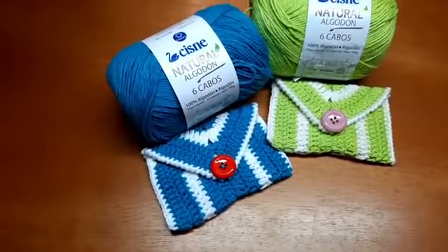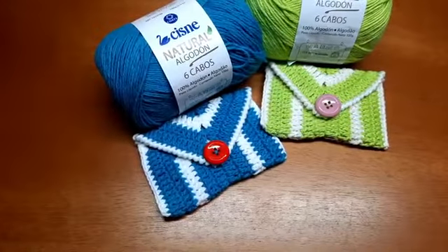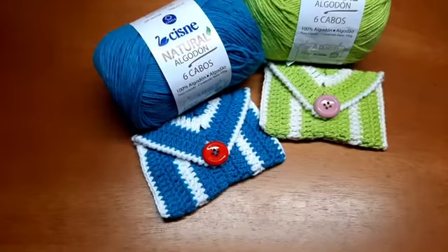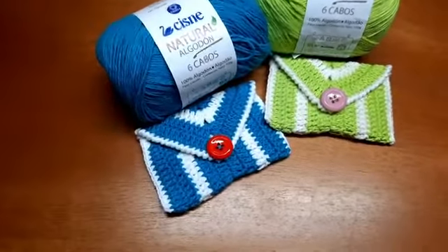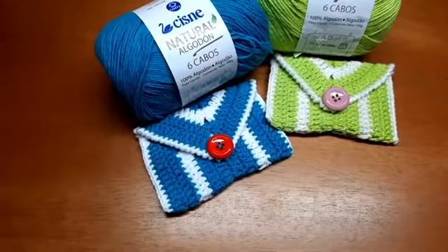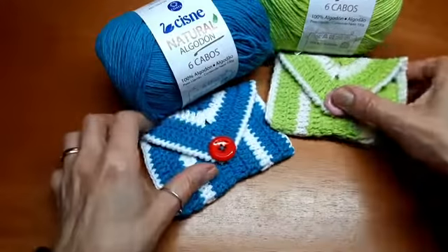Vou virar novamente pra apresentar o material e a gente já começar. Então, a peça que vamos fazer — vou passar aqui pra vocês o tex do fio pra você ter uma ideia. Muito bonitinho, né? De brinde, de lembrancinha, presente pra quem a gente gosta. Olha que bonitinho. Muito fácil de fazer. Vou desabotoar aqui pra mostrar por dentro — eu já coloquei uns cartõezinhos, pra mostrar. Minha carteirinha de artesã, carteirinha de onde eu dou aula, cartões também. A gente pode colocar cartões pra carregar na bolsa, organizar como você preferir.